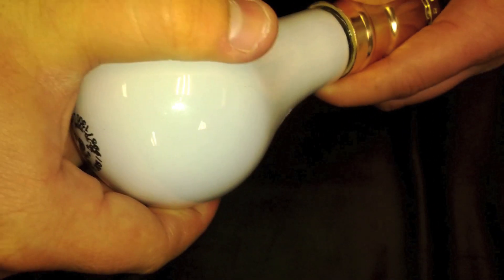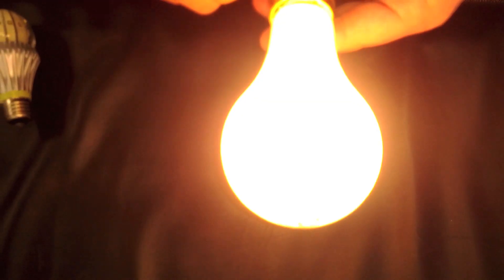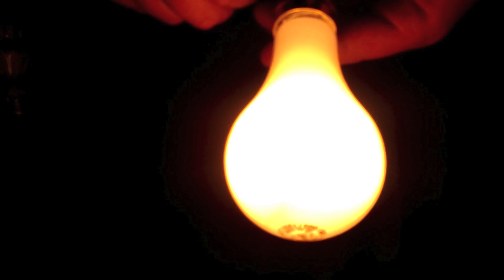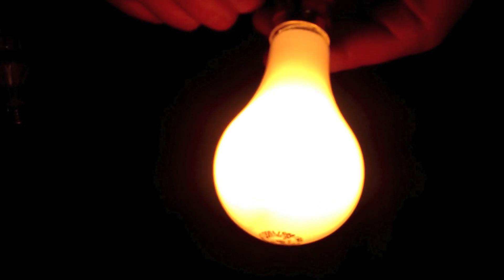I'll show you how it works right now. These are very commonly installed in table lamps throughout many homes in North America.